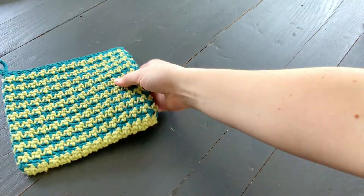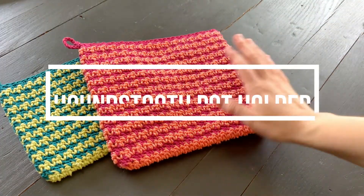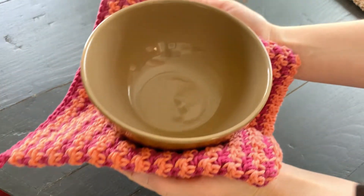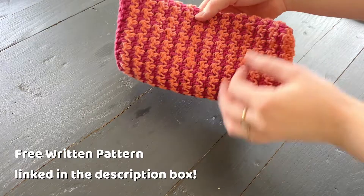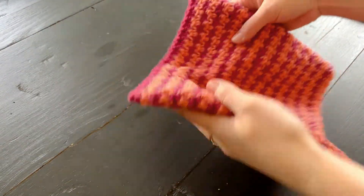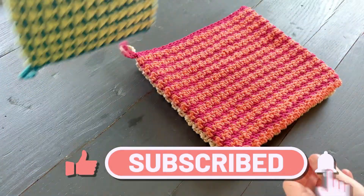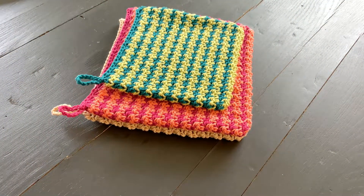Hi everyone! Welcome back to my channel. I'm Dana from This Pixie Creates and we are kicking our second month off for the Potholders Galore Crochet Along with the Houndstooth Potholder. This is a double thick potholder that uses the single crochet and double crochet stitch to create this beautiful texture. Whether you use one color, two, or more, you'll have a beautiful potholder. So I hope you guys enjoy the pattern. Let's gather our supplies and get started.